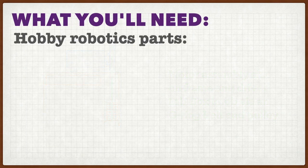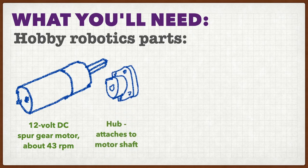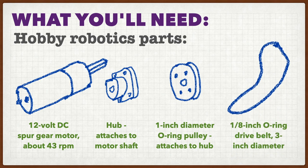To build it, you'll need some parts that you can get from any hobby robotics supplier such as Pololu, Robotshop, or Servo City — the one I used. You need a 12-volt gear motor; I used a 43 RPM motor although I slowed it down by running it on 5 volts instead of 12. You need a hub to attach to the shaft of the motor, a 1-inch pulley to attach to the hub, and you need the o-ring itself.